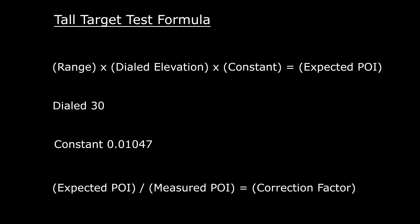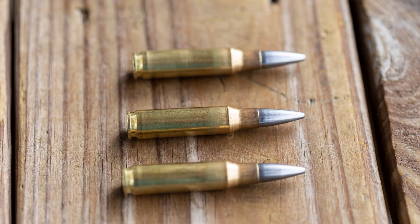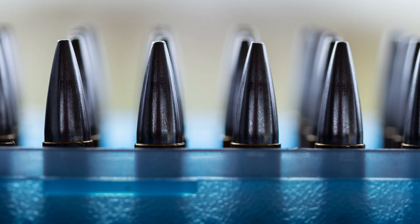That is the tall target test. When using ballistic calculators to get first round hits on long-range targets, you have to ensure that your elevation knob is dialed in and the ballistic calculator knows the correction factor — what that dial is actually dialing in. Once you have that, you put your fundamentals together, read the wind, and 90% of the time you can make a first round hit.